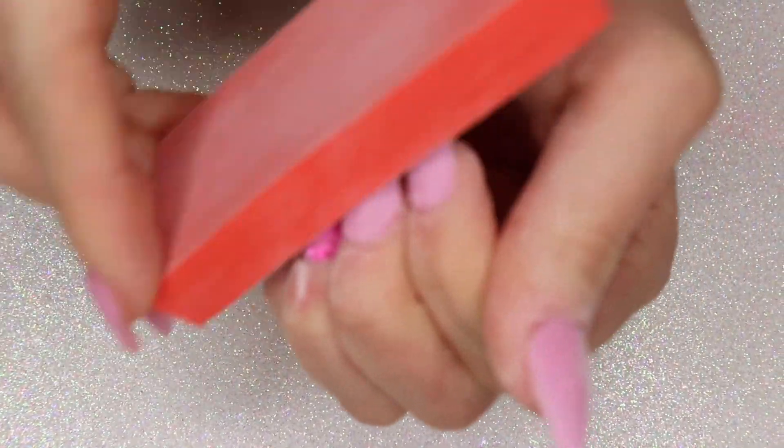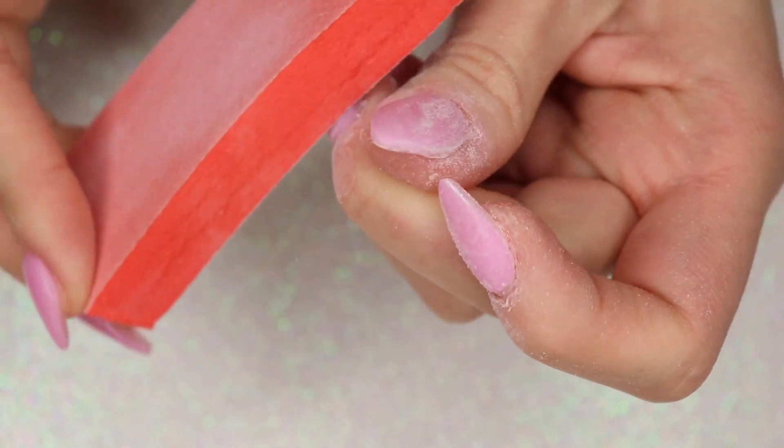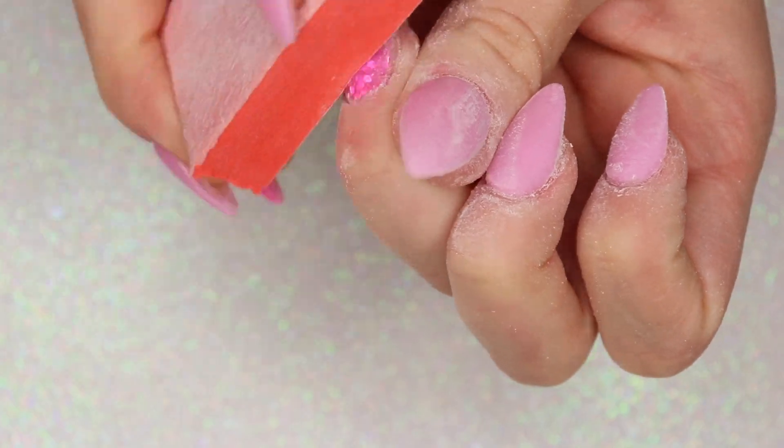Lastly, taking an orange buffing block and using this to buff out all of my nails, making sure that they're nice and even and that they look smooth from the side.